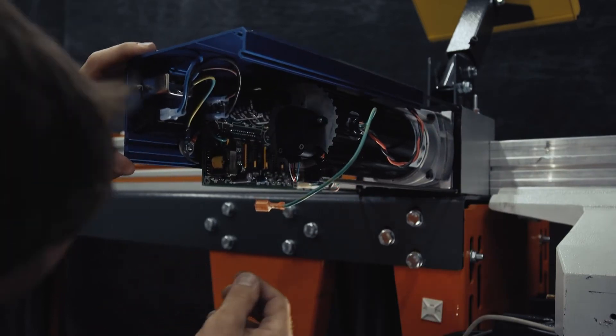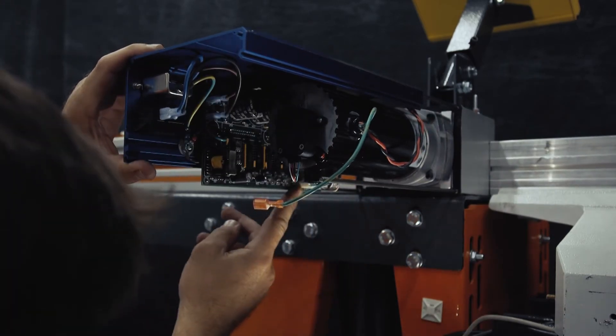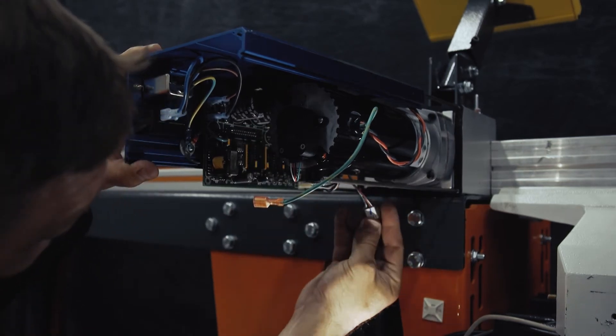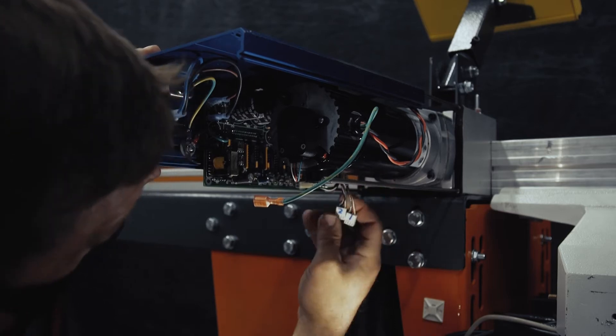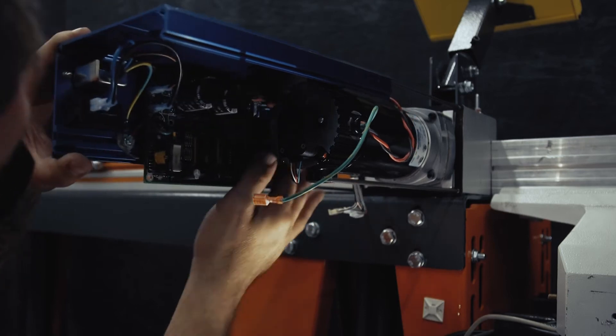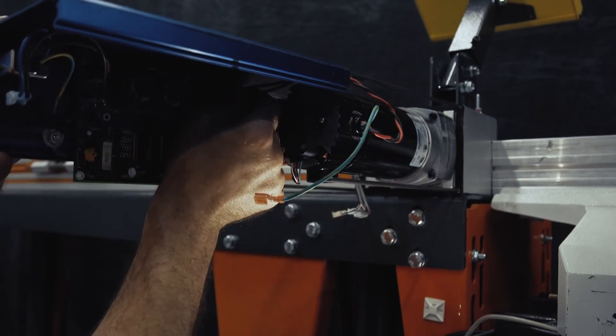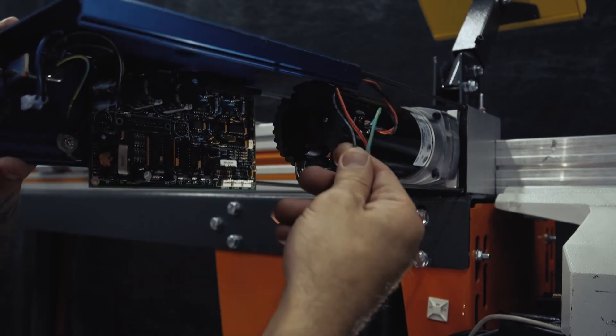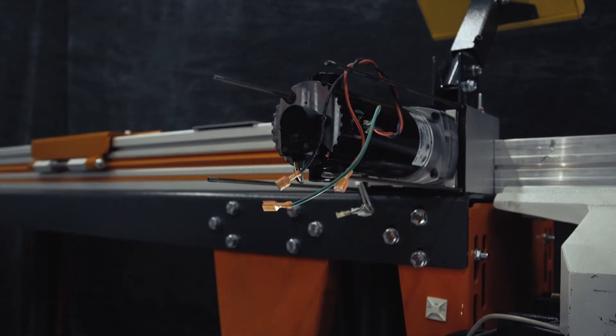We're going to slide it out just a little bit and we're going to disconnect our end sensors. They're one, two, and E — and that E is for your encoder — your red motor, black motor, and we're off.